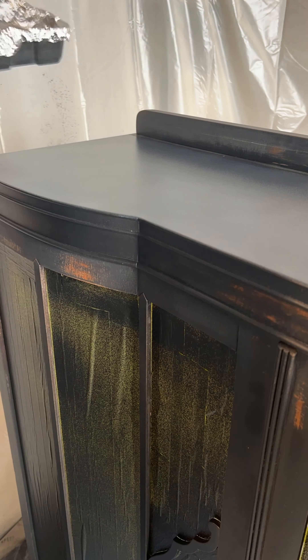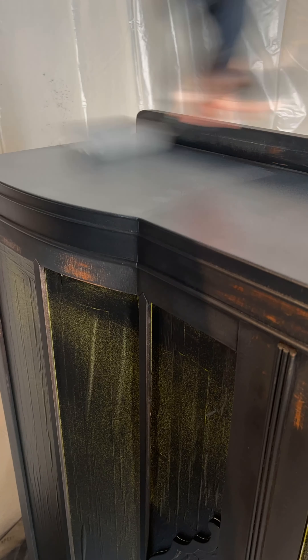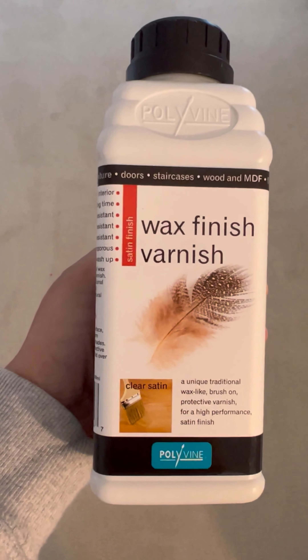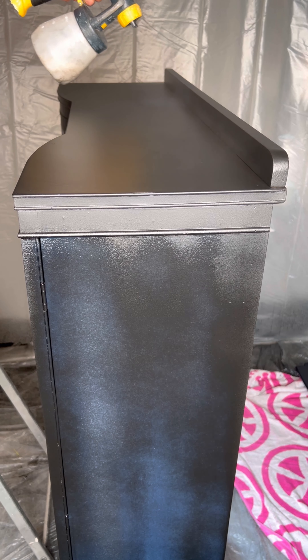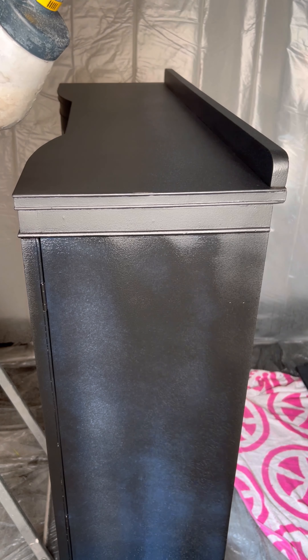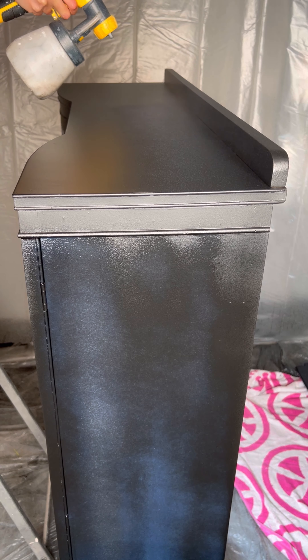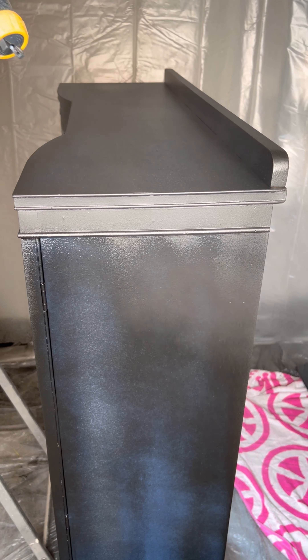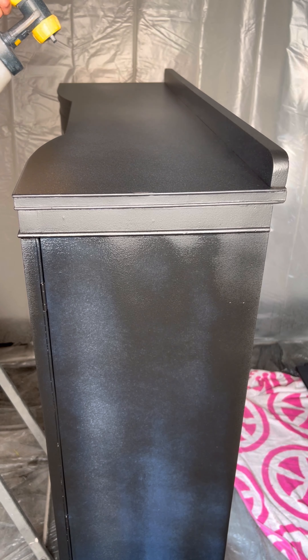This stuff is really good guys. If you want a clear stain blocker, Boss by Dixie Belle is what you're going to want to get your hands on. After the second coat, I applied a wax varnish finish by Polyvine. It goes on milky but dries clear. This stuff is really easy to apply, plus it's water-based, very durable, and an excellent finish in my opinion.